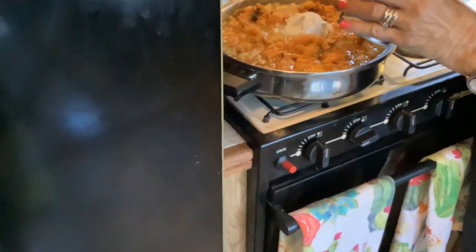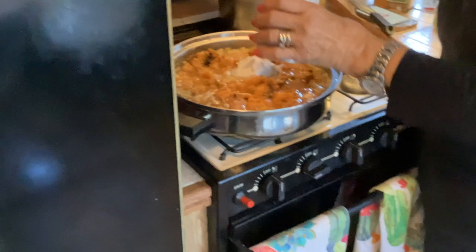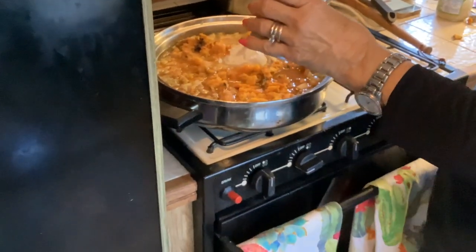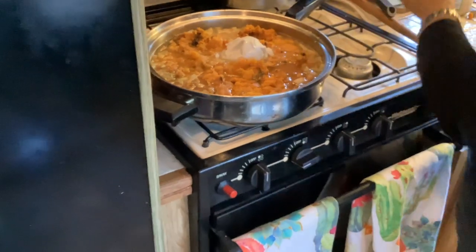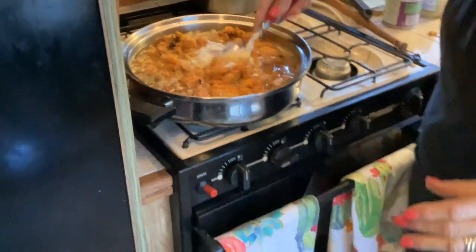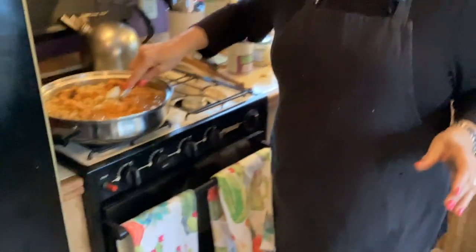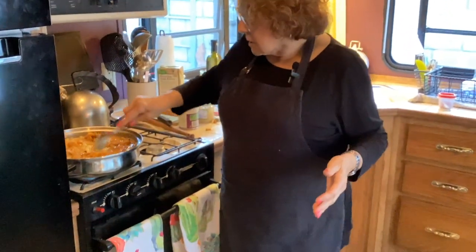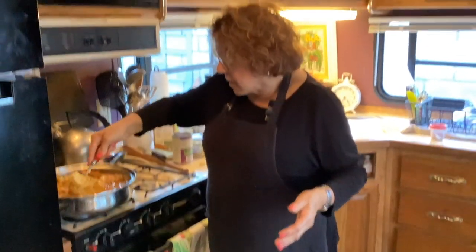Okay, I'll put the rest in the blender. Let's get everything hot and then boil it down so we can put it in the blender to purée it.